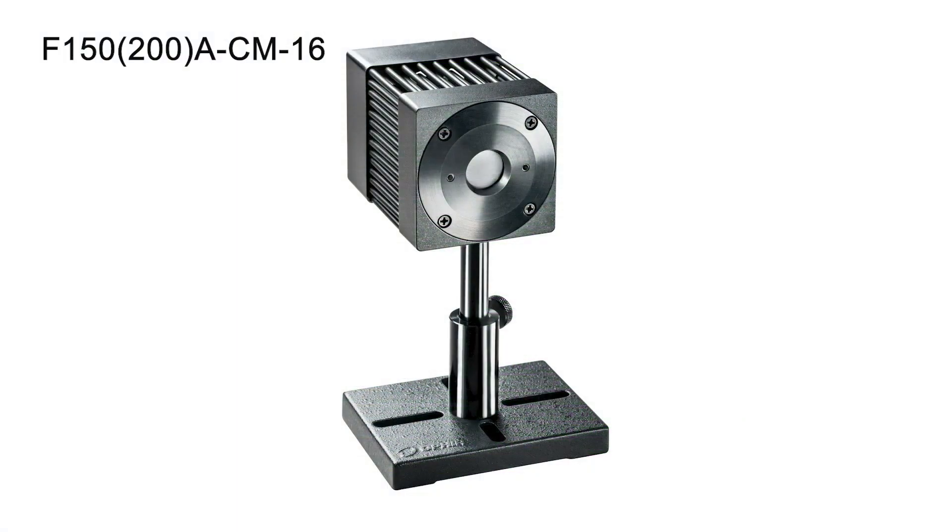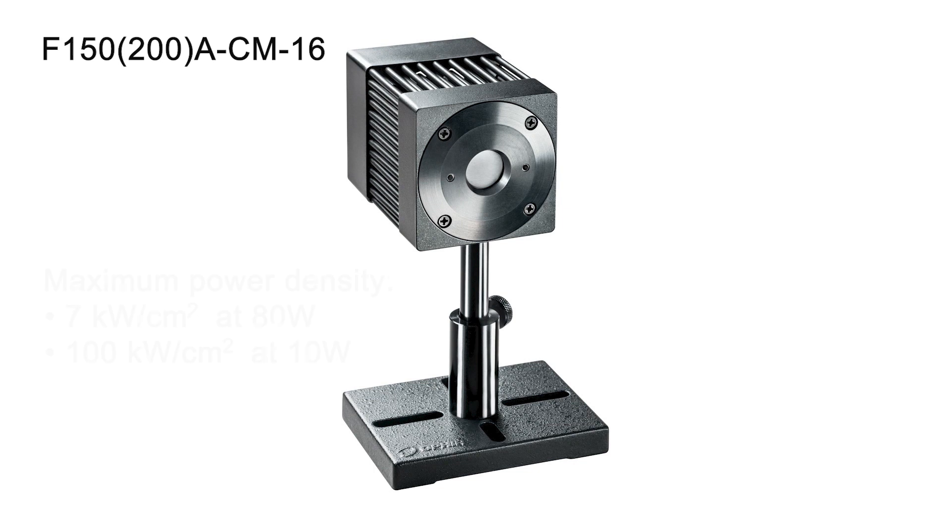The new F150-200A CM16 is a compact, calibrated, fan-cooled sensor based on the CM absorber. It can withstand very high average power densities — up to 7 kW per square centimeter at 80 watts power.